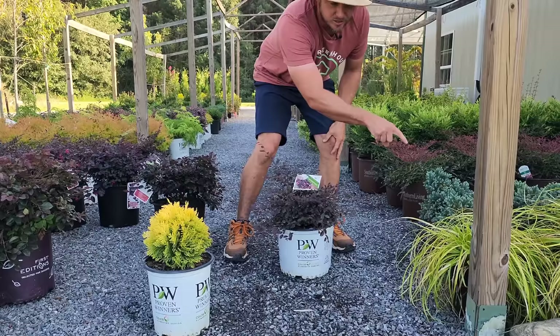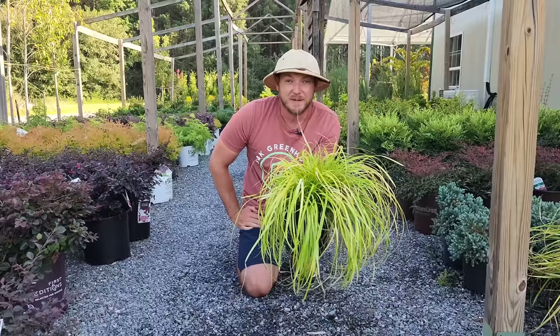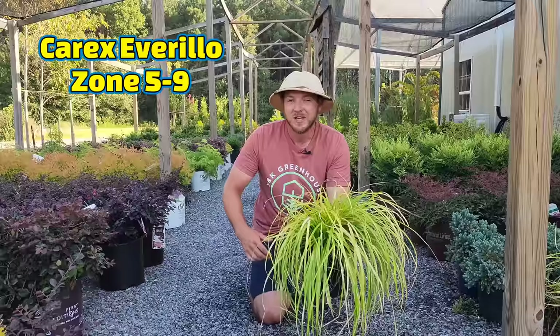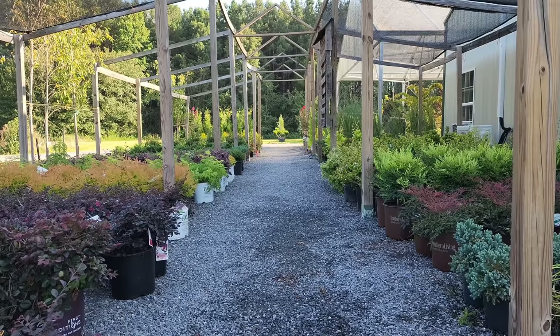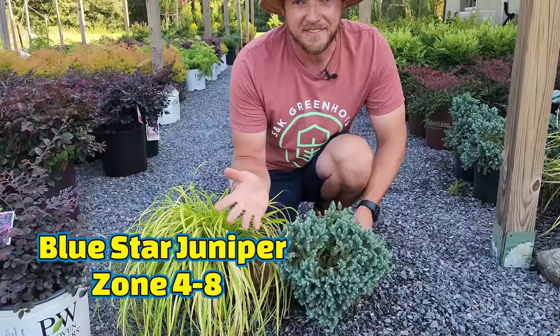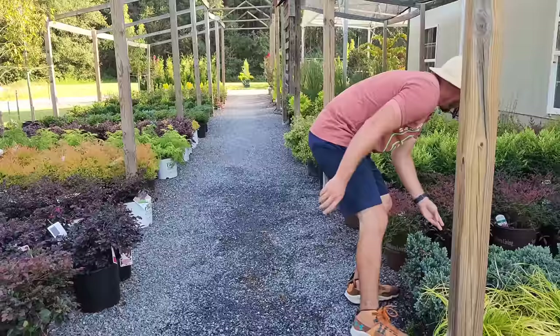Let me show you something you cannot overlook — grasses in your landscape. This is not a shrub, but don't underestimate how grasses can add texture and a different look. This is Carex Everillo, a sedge grass — it gets about a foot tall, maybe two feet wide, and it's going to look good with pretty much anything. Loropetalums, dark green shrubs like Tater Tot — that's a good low-maintenance combination. And something like Blue Star Juniper — absolutely love this one. About a foot tall, a couple feet wide, evergreen blue foliage. Look at that color combination — that's gorgeous.